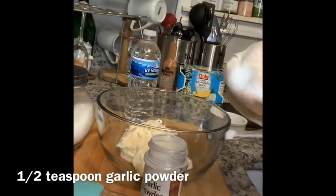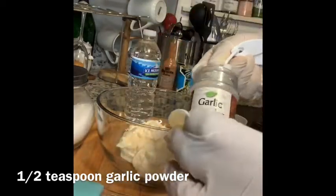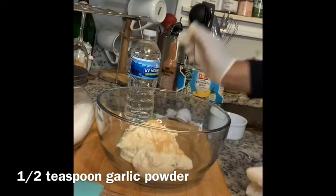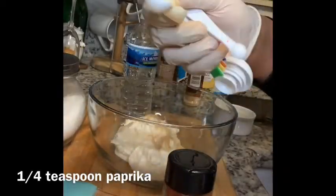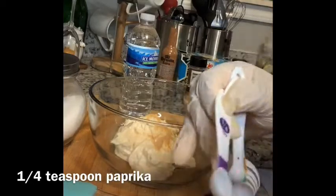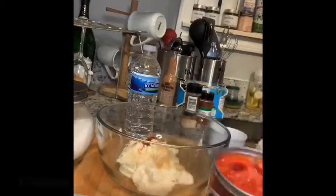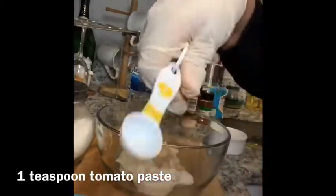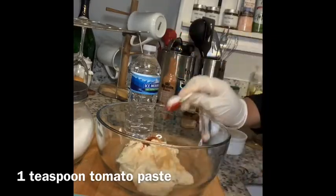The next thing you're going to take is a half teaspoon of garlic powder — drop that into the mixture as well. Next you're going to drop in a fourth teaspoon of paprika. The next ingredient everybody always questions: this is a secret ingredient — you are going to add one teaspoon of tomato paste. Yes, it has to be tomato paste, not tomato sauce — tomato paste.